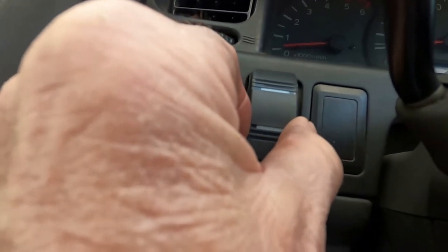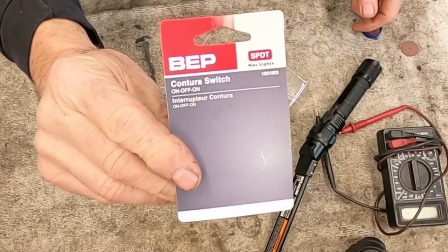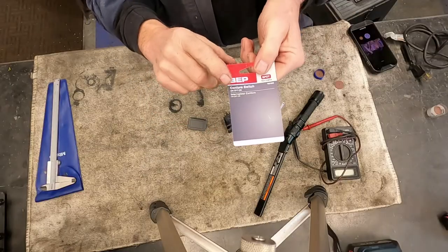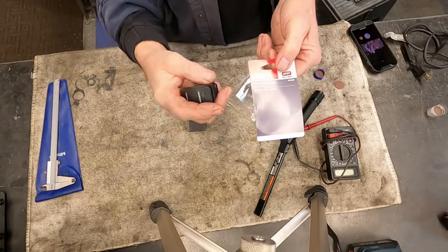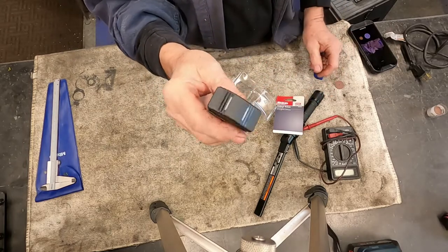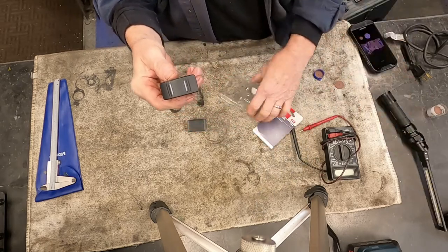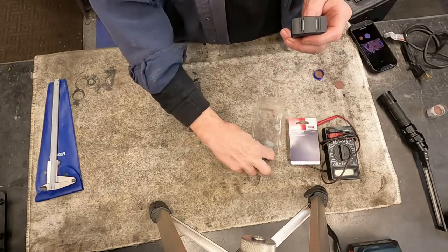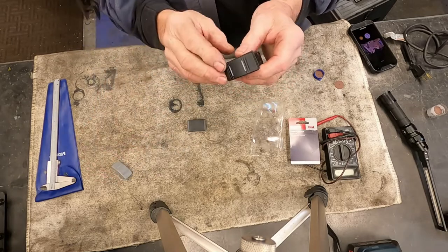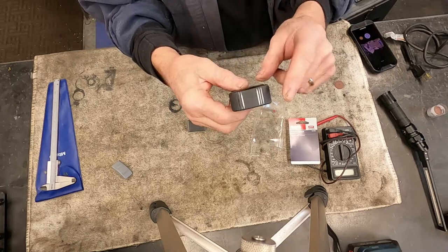This is the type of switch I bought — it's a double-throw, and it also has an off in the middle, which I didn't really want, but this is all I could find. I got this through West Marine. What's nice is that if you have a different color dash you could put in a gray one. I also like that whatever position it's in, the light will be on.